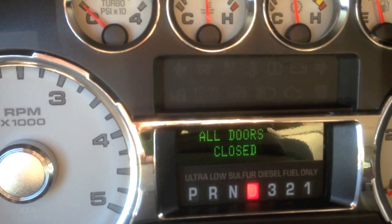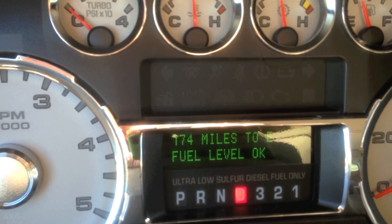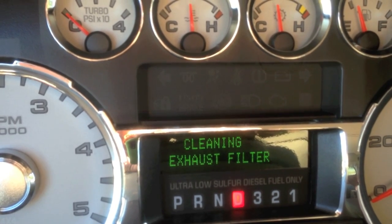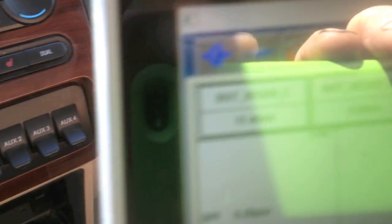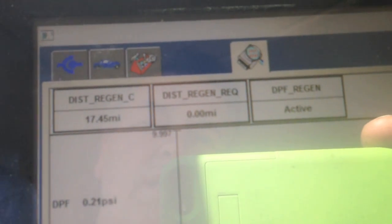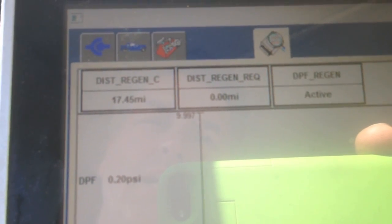It's doing all the system checks. Then there it's telling us that it is in the Cleaning mode, and that's accurate because here I have it on the scanner showing that the cleaning, the Regen process is active. So that's one way you can check to see if it's done cleaning or not.